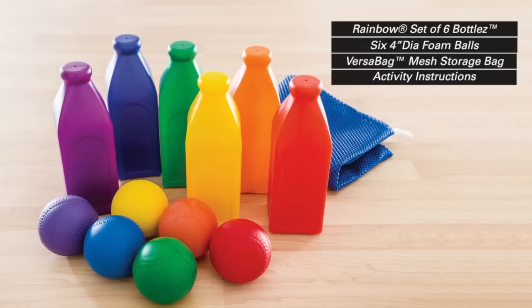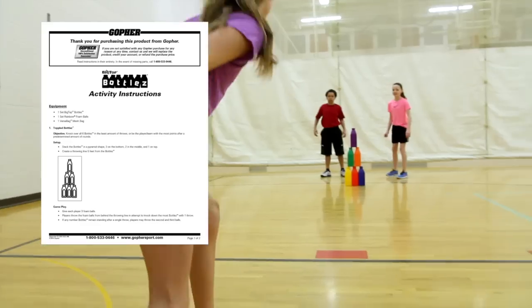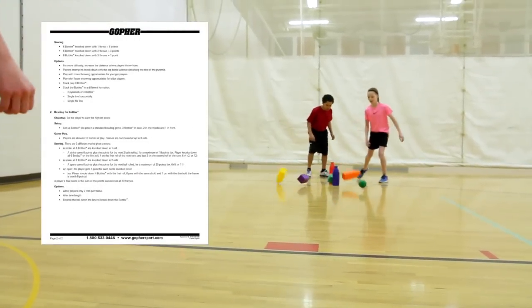Set includes 6 bottles, 6 four-inch diameter foam balls, a mesh storage bag, and activity instructions with individual and team game ideas.